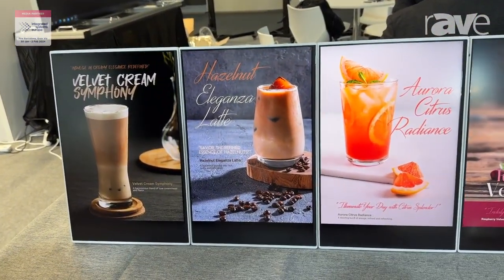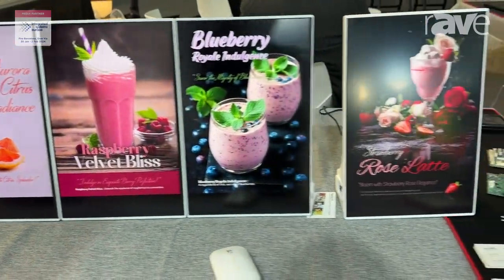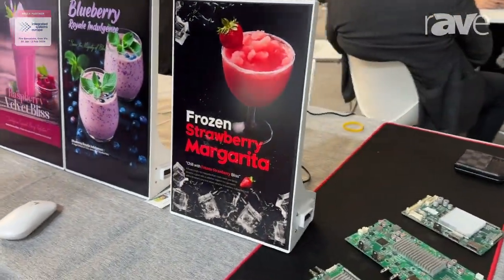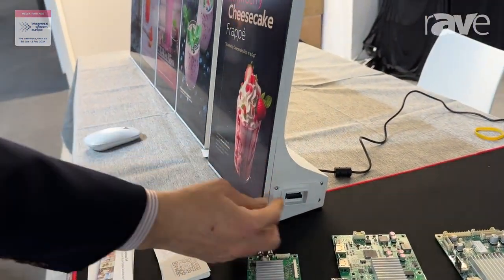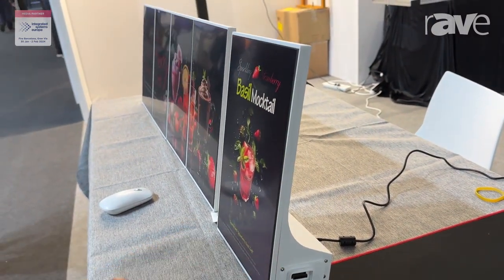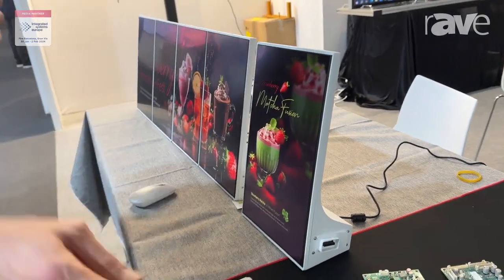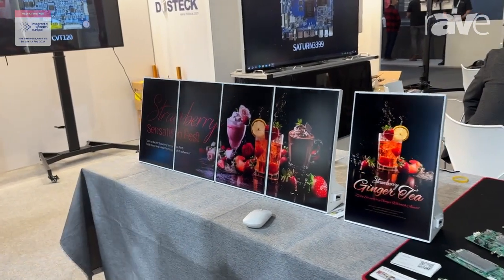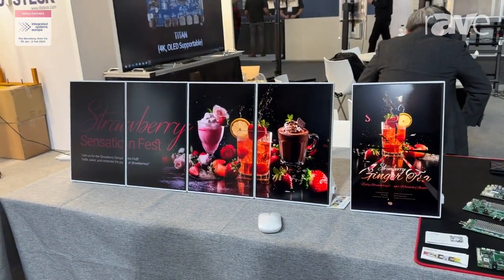This product is actually designed for advertising monitors for the retail shop, the coffee shop, or many kinds of applications. As you can see, this port is providing power and USB. It's just extended — ten pieces, five pieces of monitors. You can see a display like this. It can show advertising for all kinds of retail shop customers, such like that.